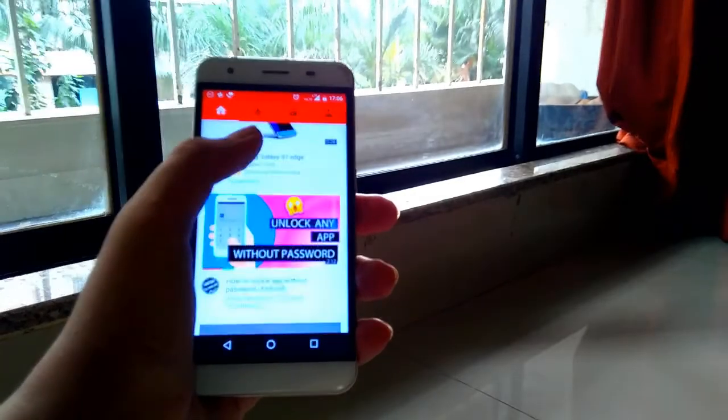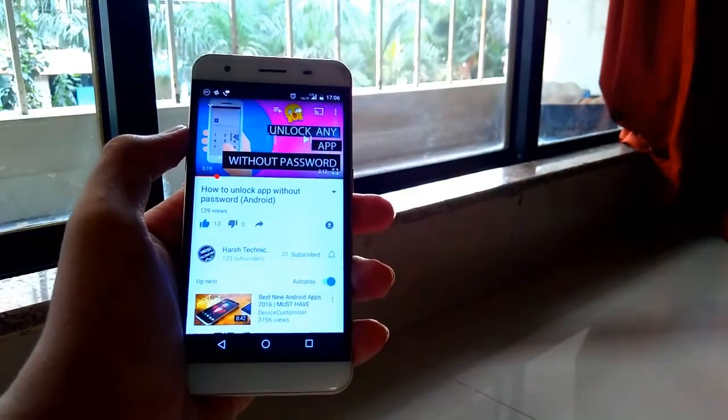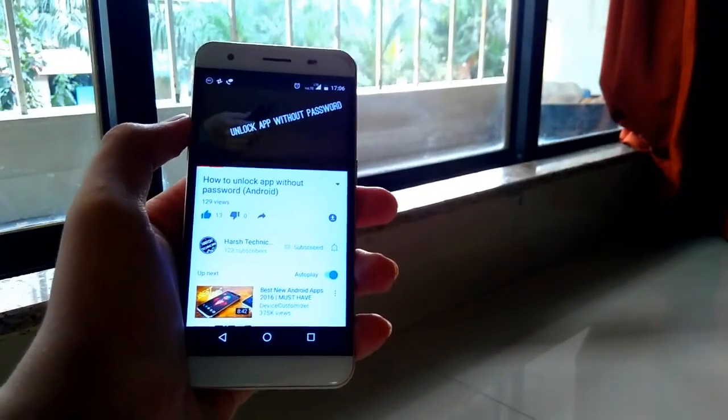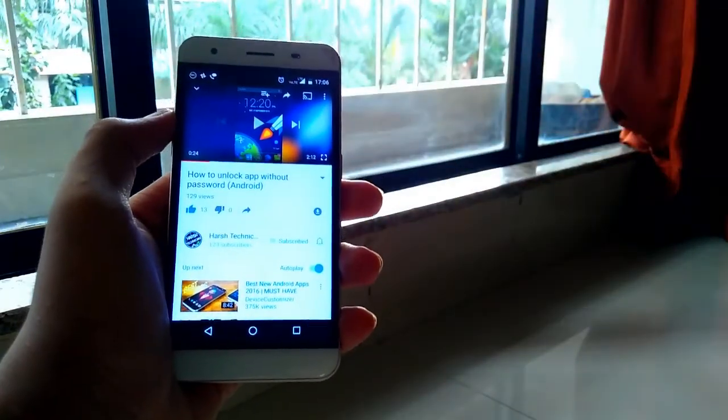Hey, what's up guys, it's Harts here. In this video I'm going to show you how you can play or pause any YouTube videos by just waving your hand over your smartphone, so without further wasting much time, let's jump right into the video.